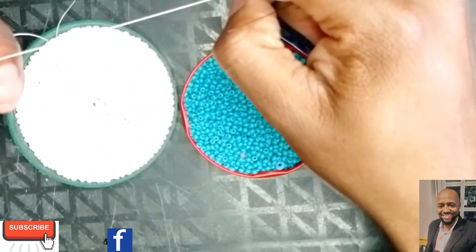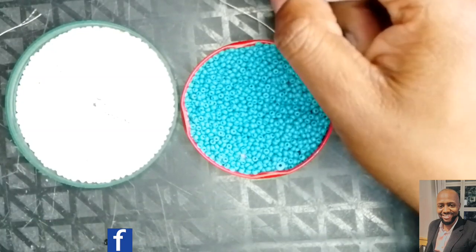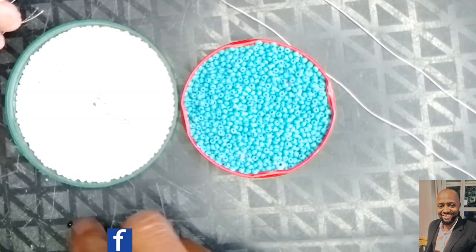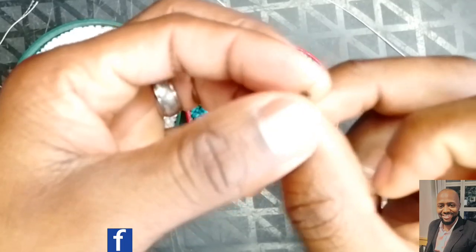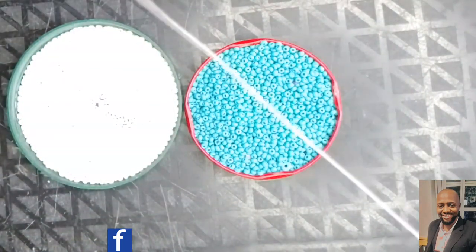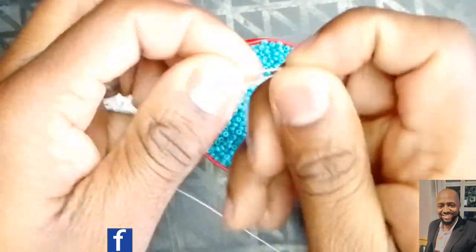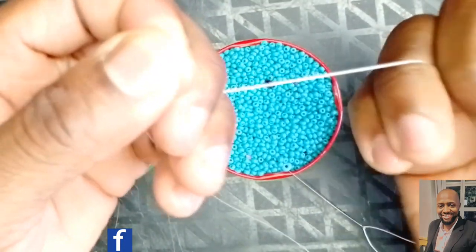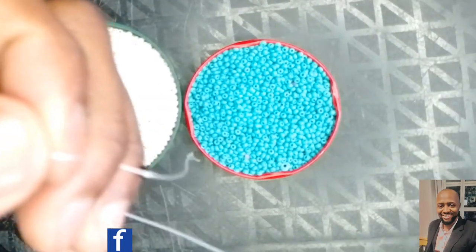Without talking too much, because I want this video to be as short as possible, you just need to add your stopper bead before you start the project. I've got my stopper bead here ready — I want it to be a different color so you can differentiate it from the other beads. Just take it to the end of your thread, make a knot — tie it once — and then leave it there.